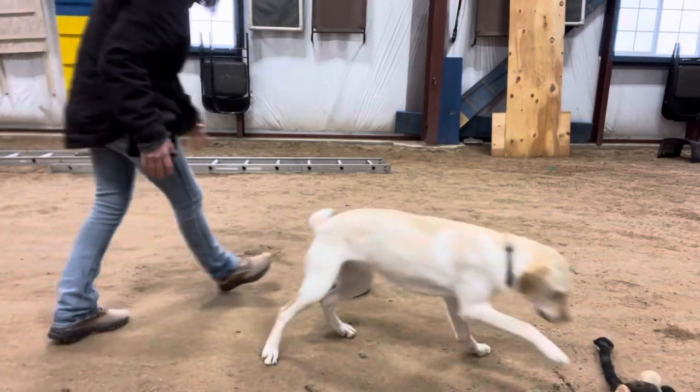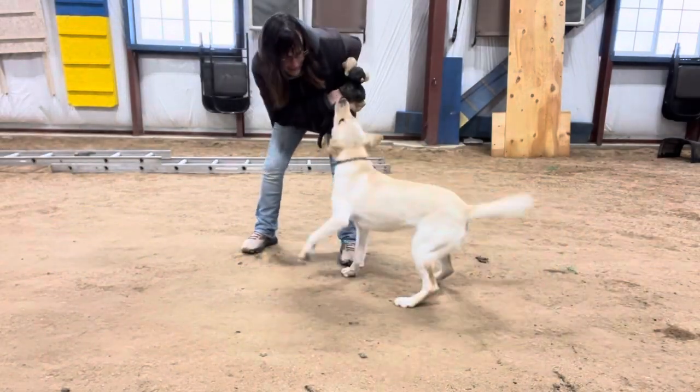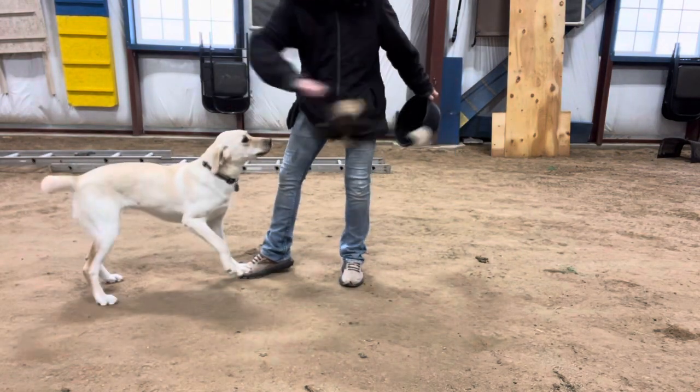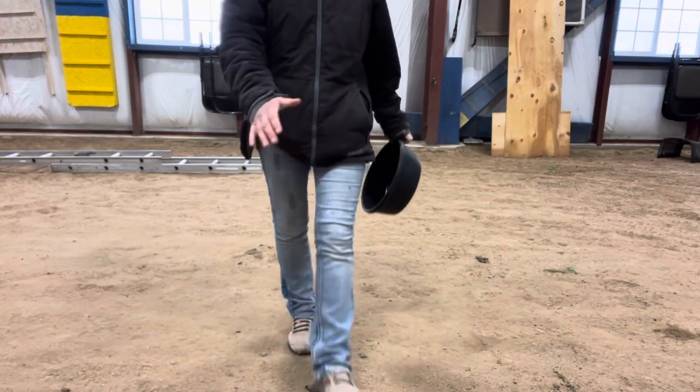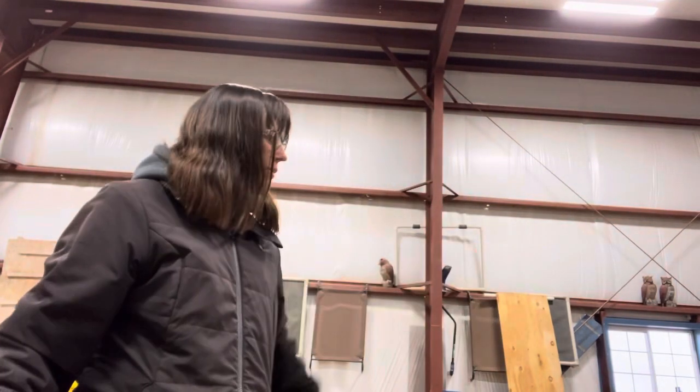Get it! Get it! Good girl. Right in here. Good girl. Get it. I like to use toys sometimes, and then treats when I'm actually working, but then break it off so that we're not working consistently for a long period of time, but we are having fun in between.